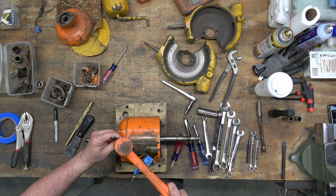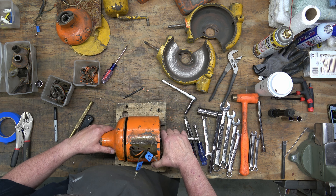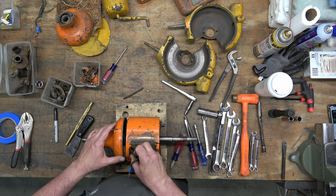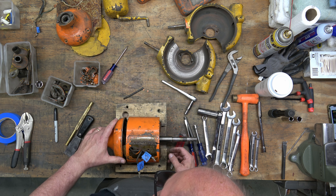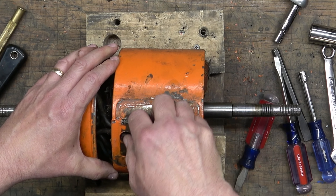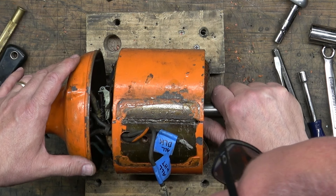Sure enough, there we go. I'm definitely going to be careful with this side because I know for sure there is wiring in there. As I start to expose the inside, I'm looking down in there to see if I can see the screws that are mounting that switch to the inside of the bearing housing. If I fish these two wires that are coming through the stator back in there a little bit, it'll give me a little bit more wiggle room.